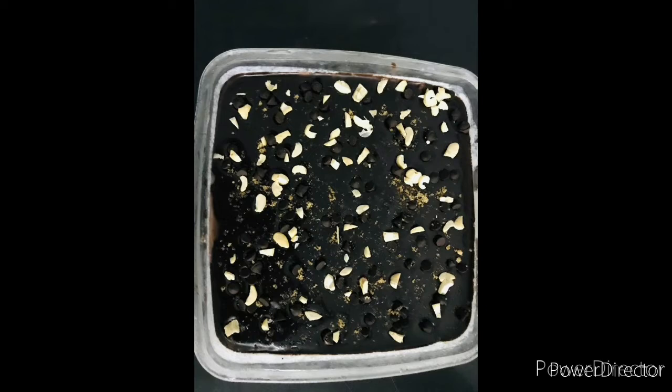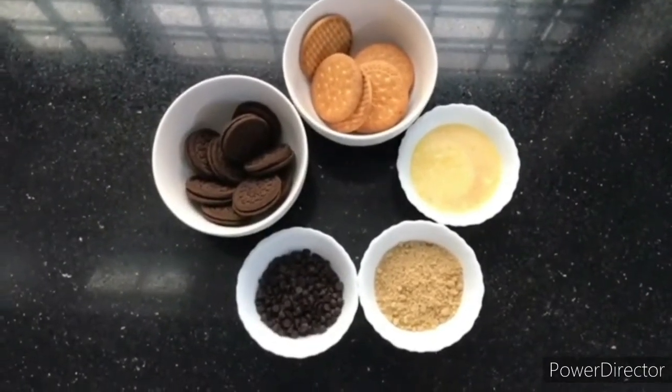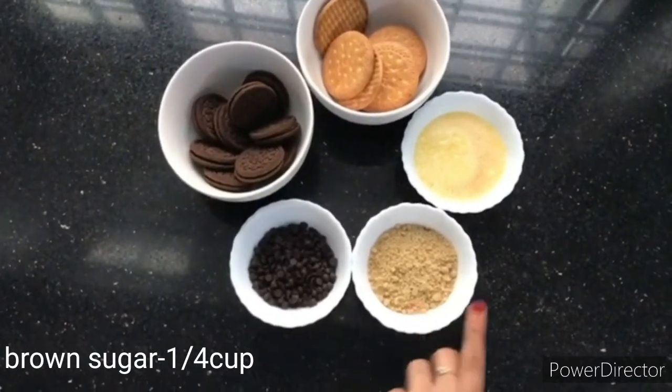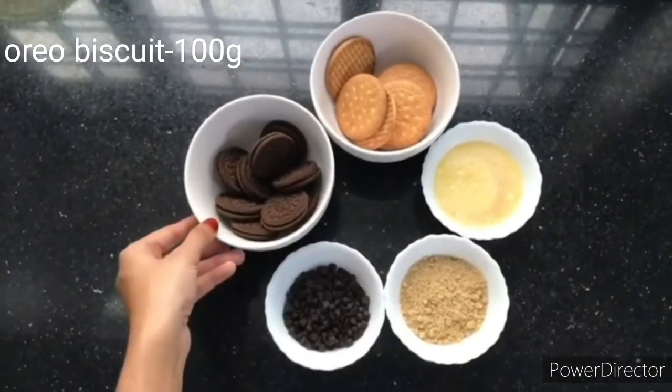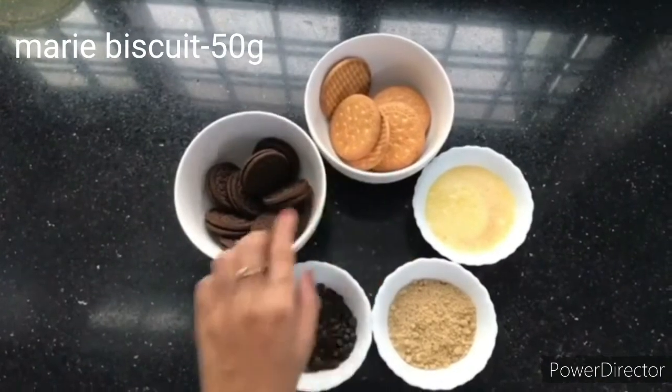How are we going to prepare? I am going to prepare the first layer with Choco Chips. I am going to add some brown sugar, 75g melted butter, 100g Oreo biscuit, and 50g Marie biscuit.